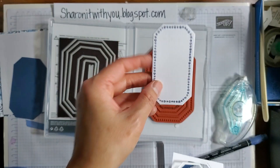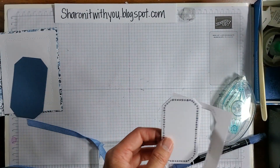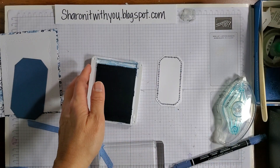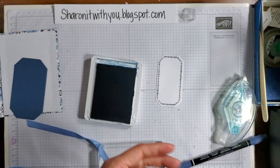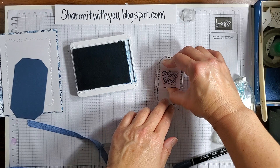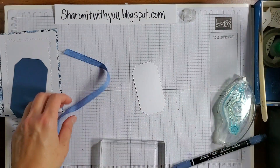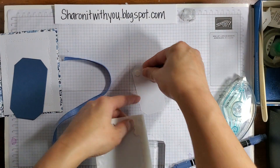This is it — die cut perfectly. I'm going to add a sentiment. The other card was a happy birthday; this one I'll do a thank you using the Circle Sayings stamp set, also in Misty Moonlight. I put it kind of up toward the top because I want to leave room for the ribbon. Let's put some dimensionals on here.